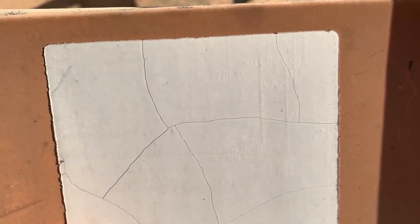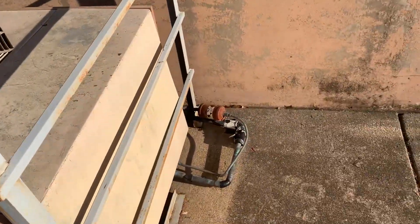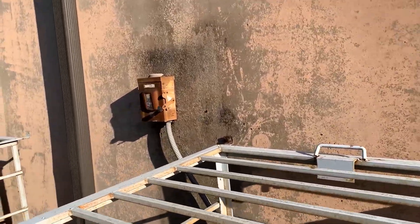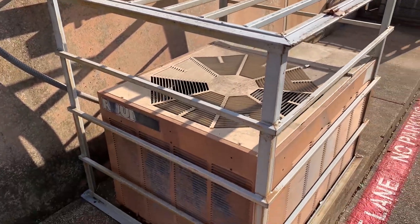I think this is from 1989. This one's also broken, as you can see — the disconnect is off. Sad seeing two vintage beasts broken.